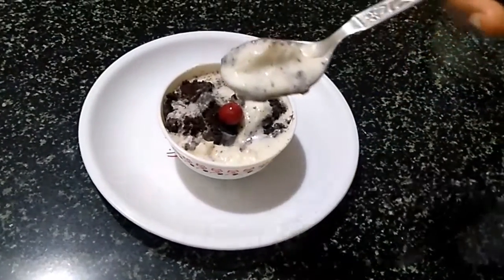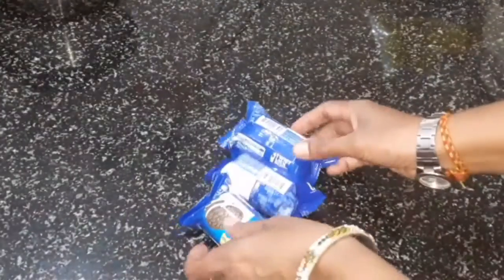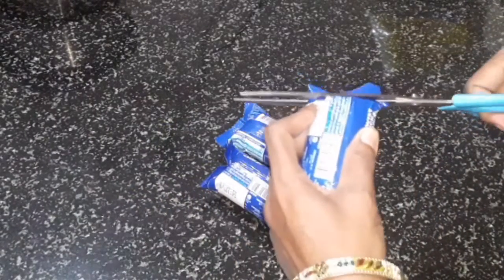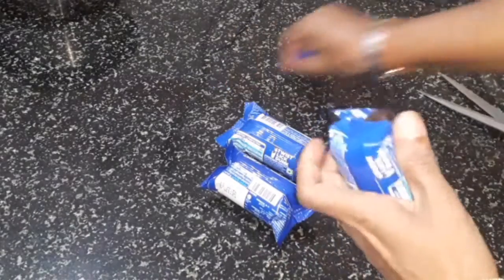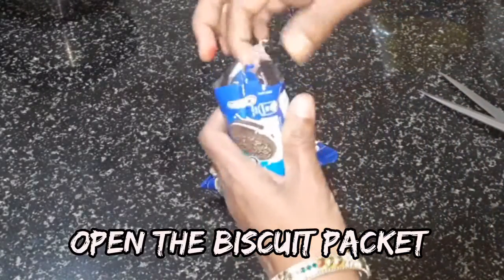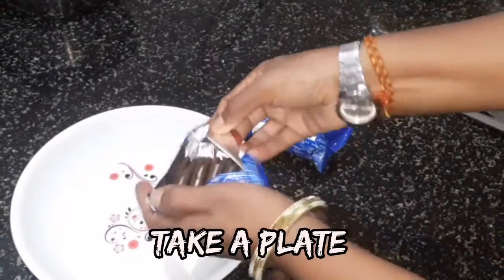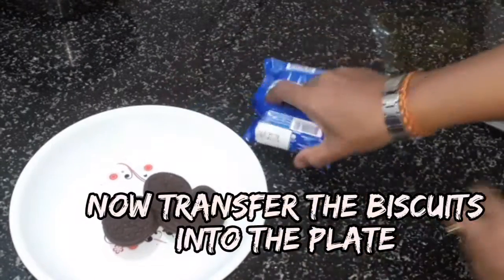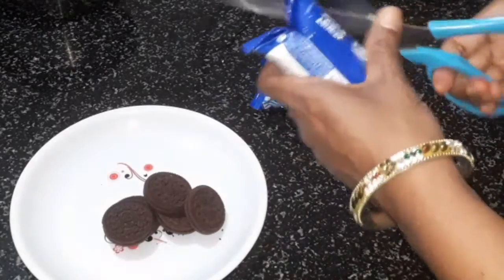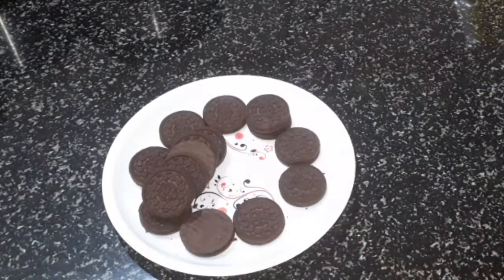I am going to use this Oreo biscuit and ice cream. Cut this out into a plate — make sure you try it on a plate. I will prepare ice cream.